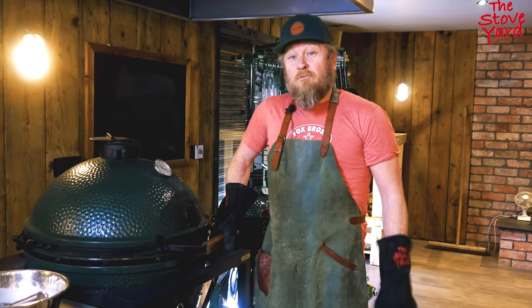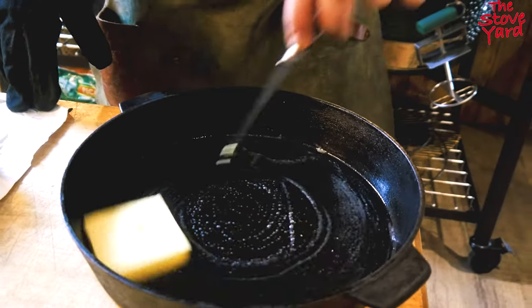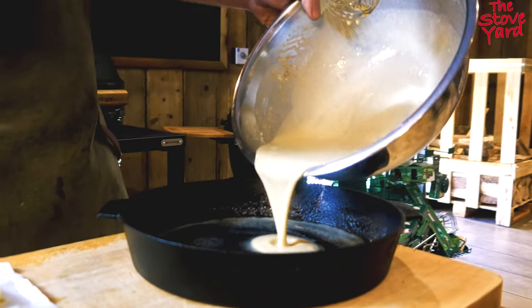That's the skillet — heat it up for about five to ten minutes. So we're going to take it out, add some butter, let it melt, and then we just pour in the batter mix.